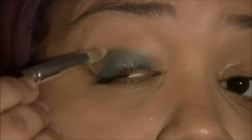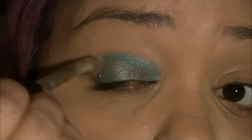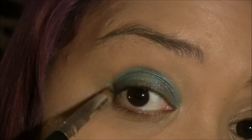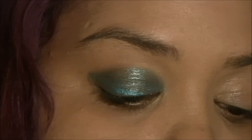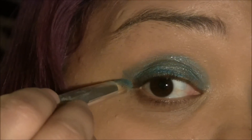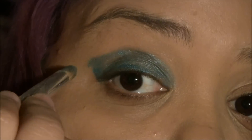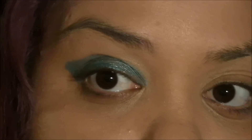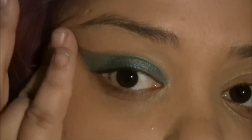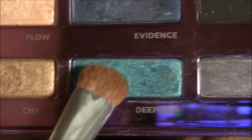All over the eyelid. I'm winging that out a little bit, and up, so I can have that little wing effect already there for me. And now with my eyeshadow brush, I'm going to use Deep End by Urban Decay.